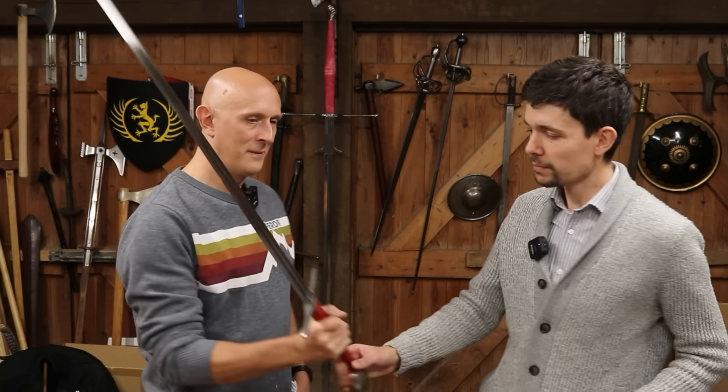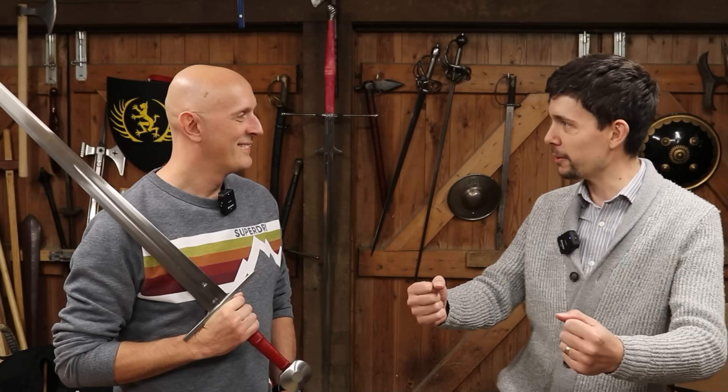The thing about using it two-handed is that the actual use of the sword in that sense isn't the hard part — it's the controlling of the horse. That's the bit I don't know anything about at all. And it's also the case that if your horse isn't up to snuff, even if you're a great rider, that's going to mess you up as well. The first thing that you learn to control when you're riding a horse is with your hands.